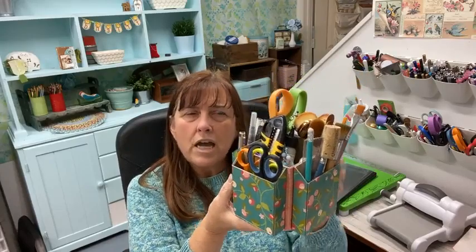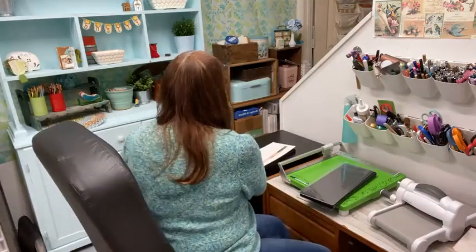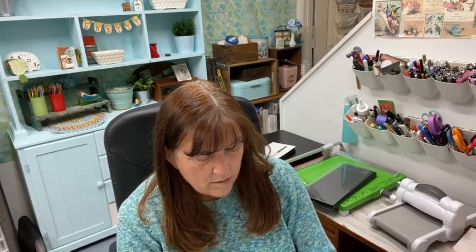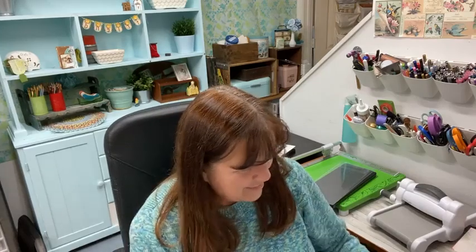These are the things I'm using and these work good for me, but use what you guys have. If you need any of this stuff, I have it in the Etsy store. I also just got in a shipment of my little crafty carousels — they're $4. So if you need them, they're available.